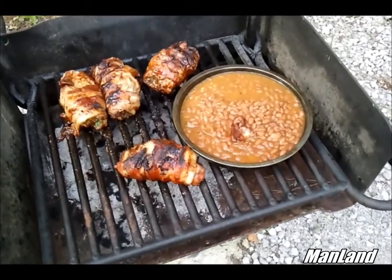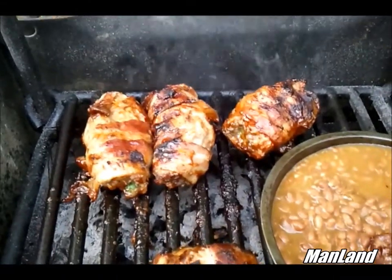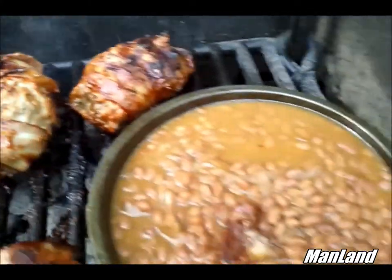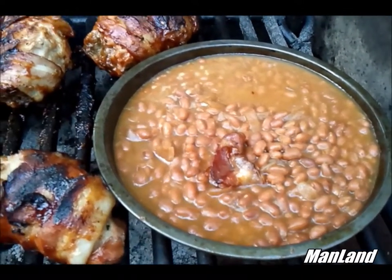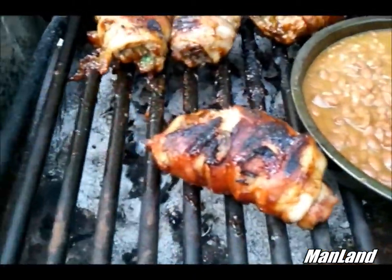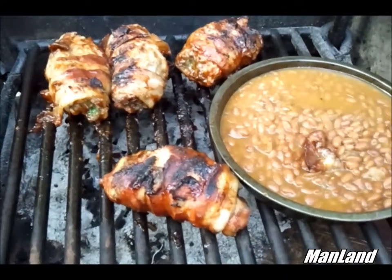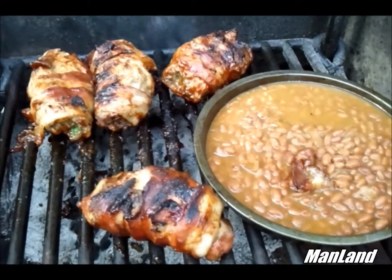We're about an hour and a half into the cooking process. The meat is done — we've already added the barbecue sauce to it. All we did was use a paintbrush. We've got the baked beans on there too. We took a piece of bacon off before the barbecue sauce went on and put it in the beans, stirred it up. We're about ready to eat and you're going to get an honest taste test.